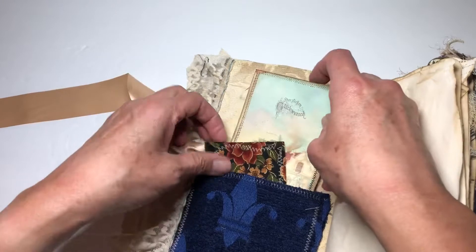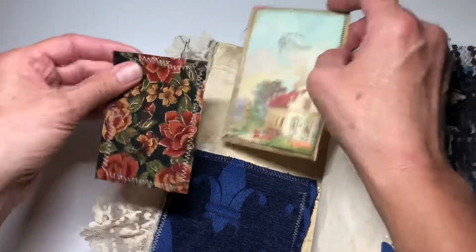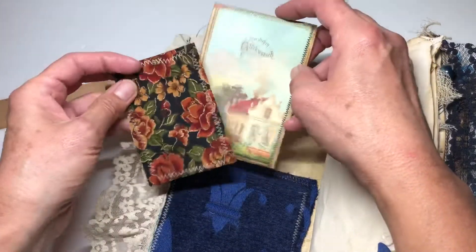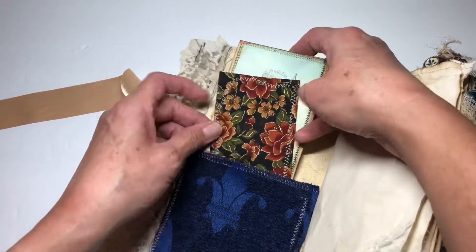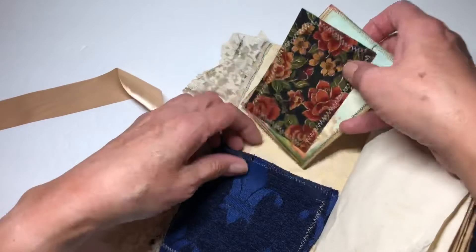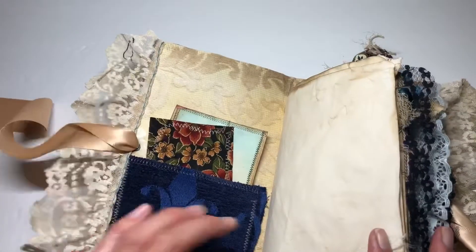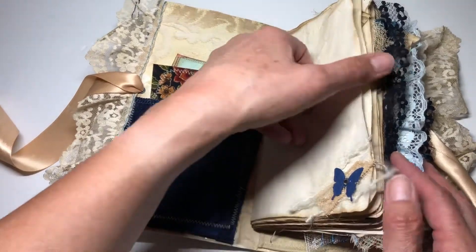We'll just jump right in. The front has a pocket here, and then this is some ribbon that I found and I backed it with some coffee-dyed paper and made a tag out of it. Then there's the wrapping paper tag — I really like that one — and then lots of coffee-dyed paper and little embellishments with the butterflies and that sort of thing.